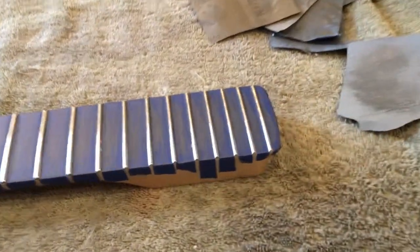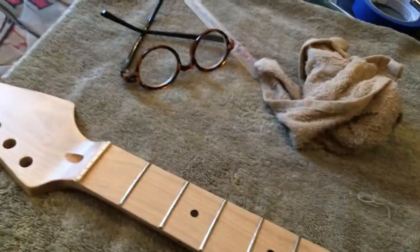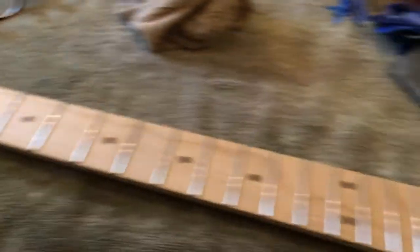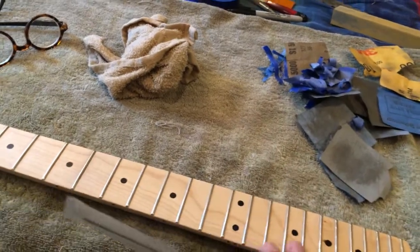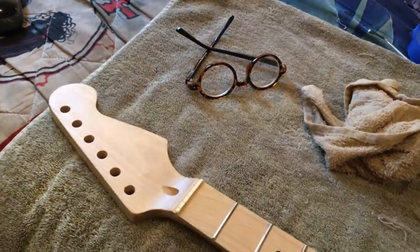Got them nice and polished and looking good. I'm going to take the tape off. Got the frets leveled, crowned, and polished and looking good. Nice and polished. Now I'm going to use the fret end file and round the edges of the frets and make them real nice.